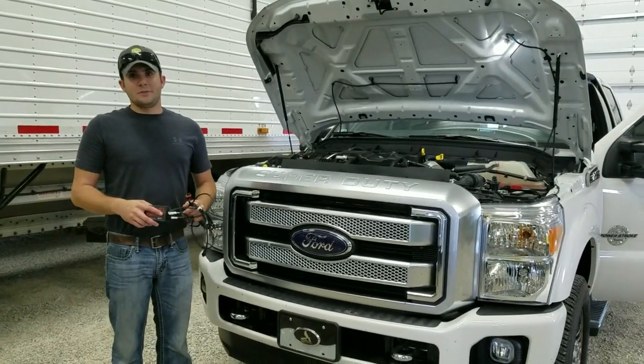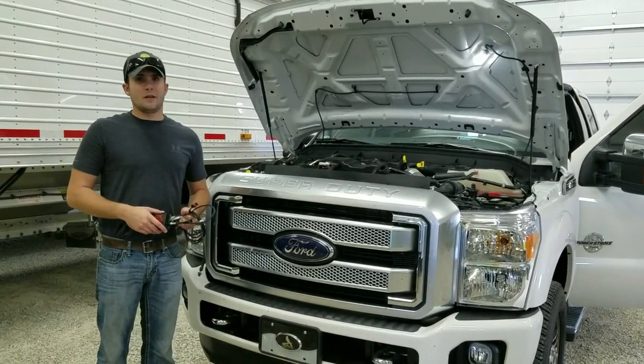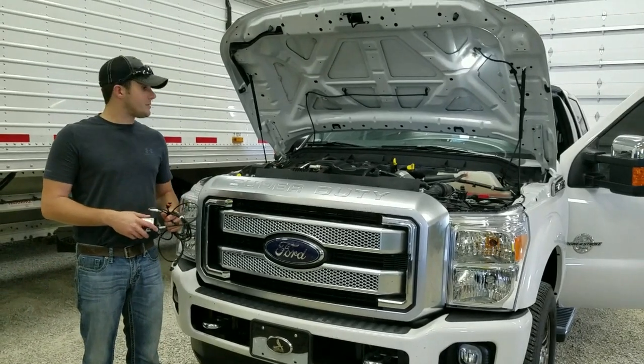Hi, my name is Aaron with Ag Diesel Solutions. We're out getting ready to do an install on my customer's 2016 Ford F-250 Power Stroke. This is the 6.7 liter Power Stroke.